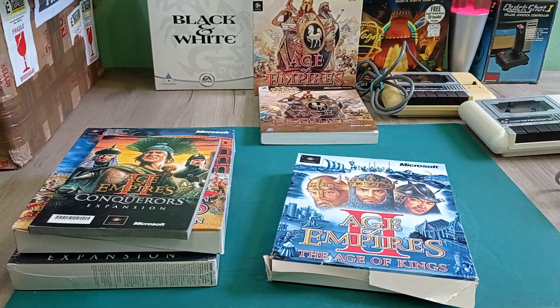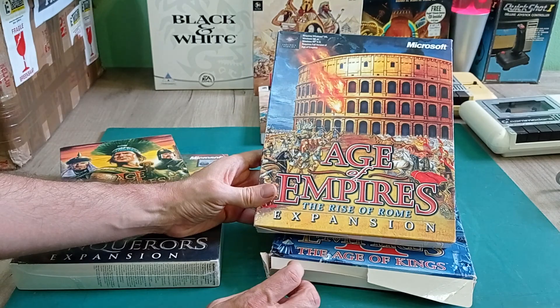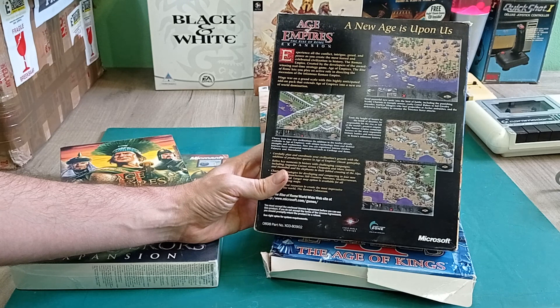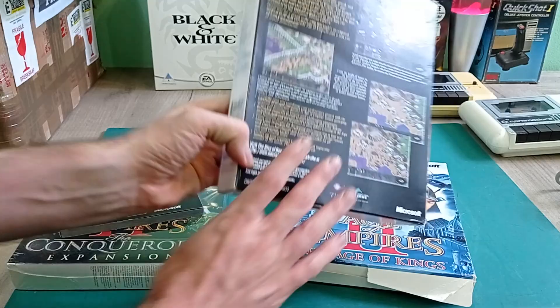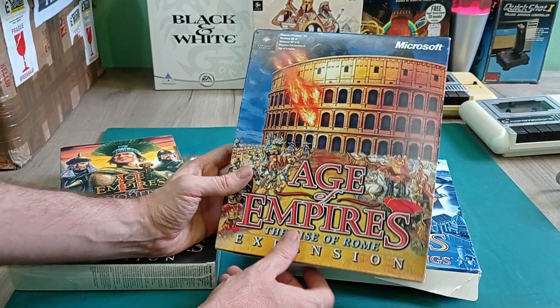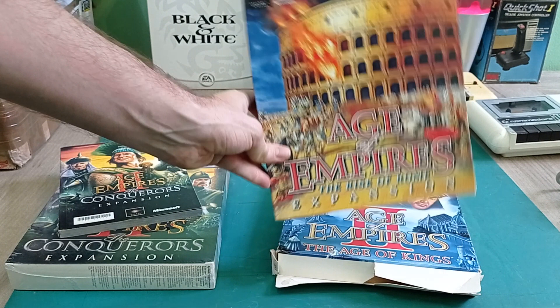We've also got the Rise of Rome expansion for Age of Empires 1. These were the days when expansion packs were actually substantial - you got new campaigns, new units, quite a lot of new content - and it came in its own box. It was almost a whole new game, although it did require the original Age of Empires to play. I do have an original CD of this lying around, but I've also been looking for the big box version, so I'm glad to finally get that.